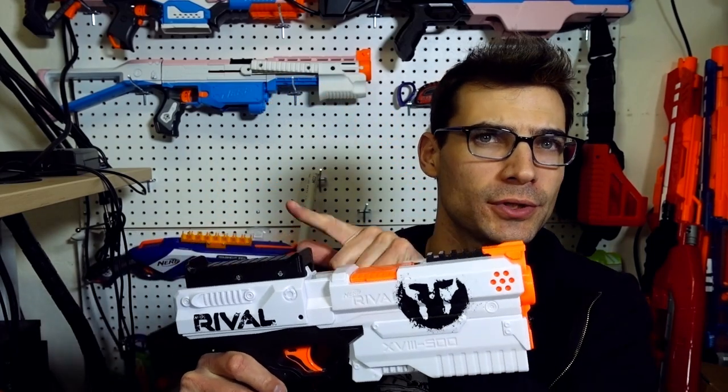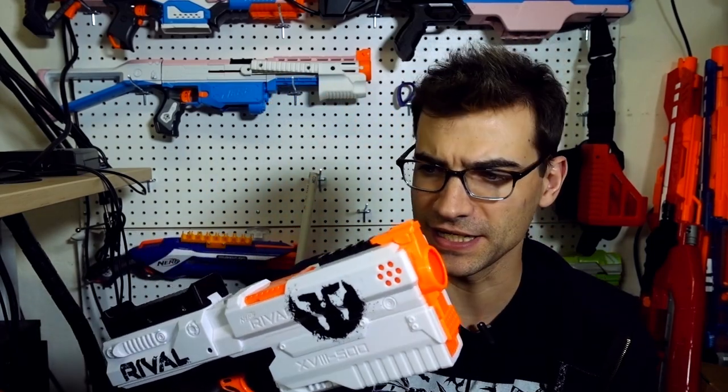Some of you may have seen this cool-looking Kronos grip in a previous video. I've actually got the finalized version right here, so let's crack it open and see what it's like.